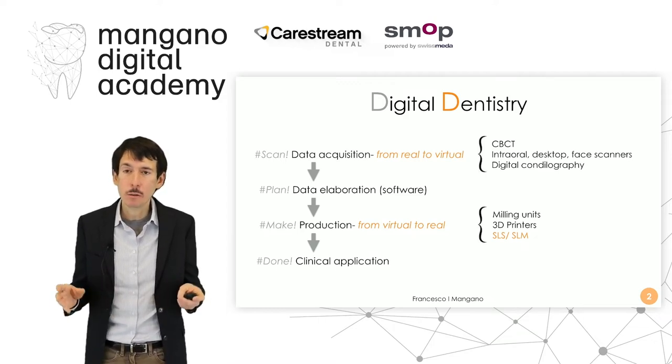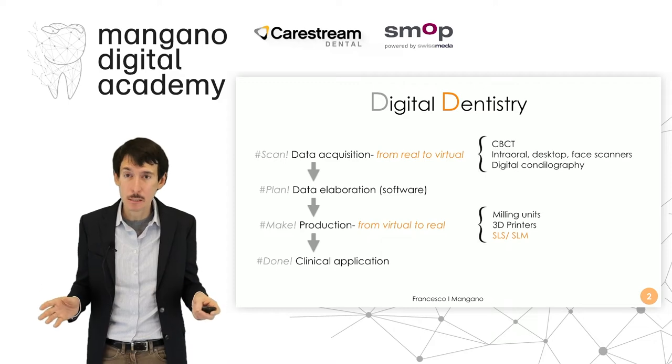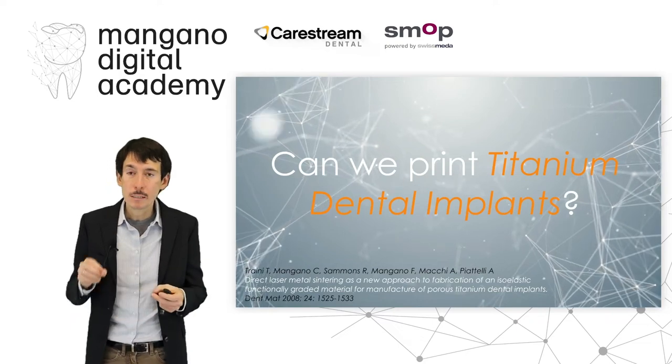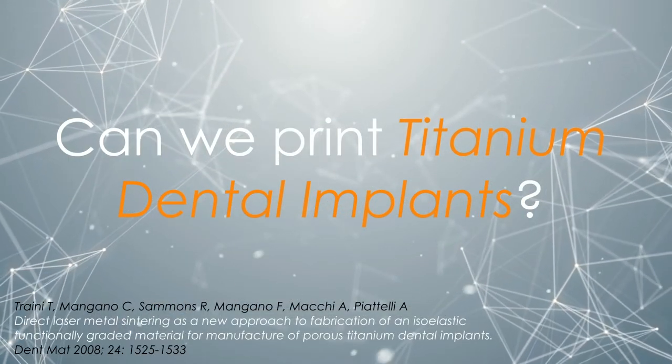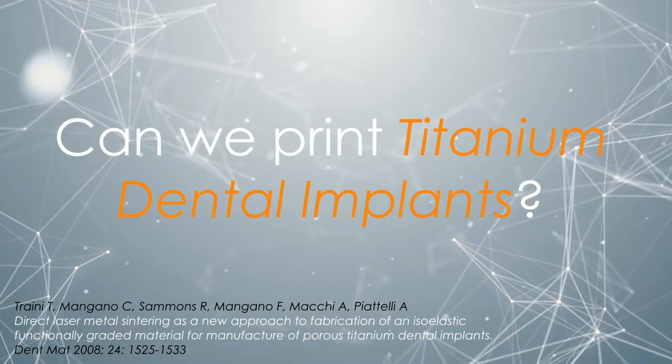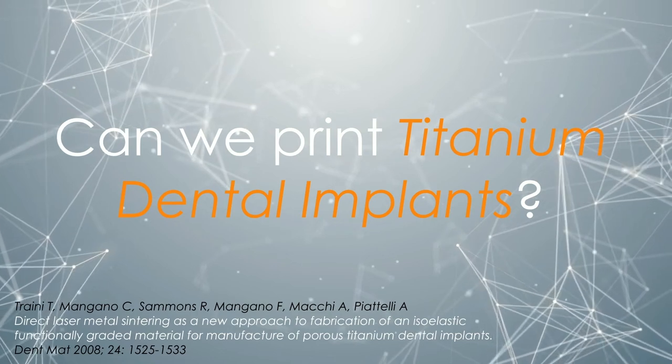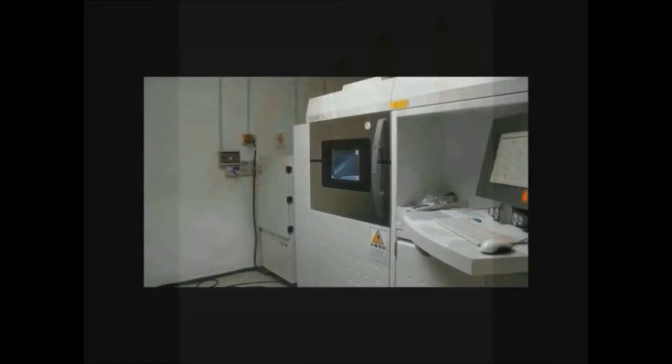Carlo Mangano and Aldo Macchi were really pioneers of dentistry because they started this project together with Professor Adriano Piattelli. The key question of this video is still very much up to date: can we print titanium dental implants? The first study was published in Dental Materials in 2008, and it was one of the first studies on direct laser metal sintering as a new approach for the fabrication of porous titanium dental implants.